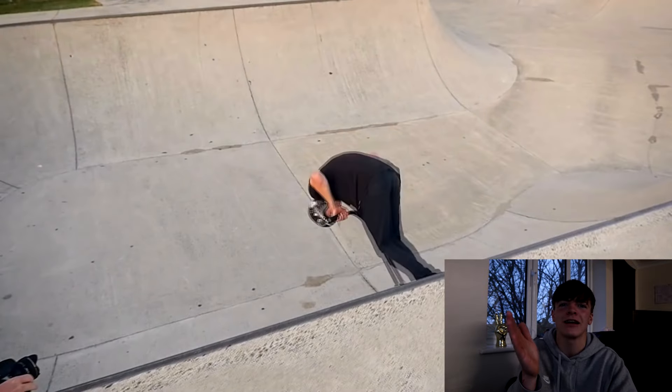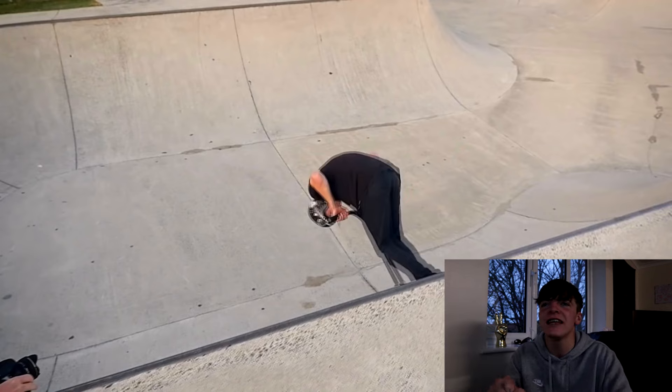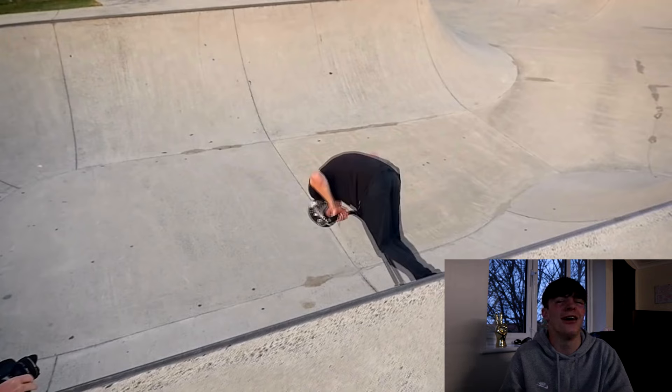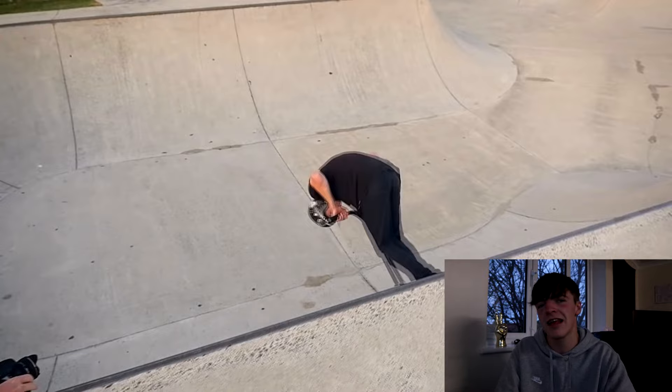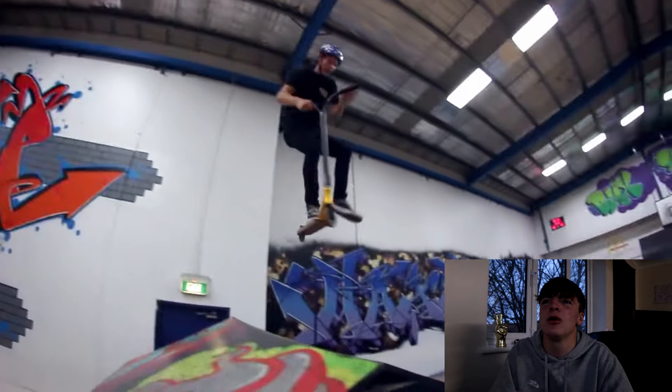Mate, I can actually do that trick. I'm not joking — a 360 downfall whip tabar. Man can do that and it's in a Ryan Williams web edit. Wait, this was like five years ago to be fair. I couldn't do it five years ago. But still, I can do a trick that's in Ryan Williams' web edit. That's saying something. Let's see that again. Playback. 360 downfall with the box. Yes sir.